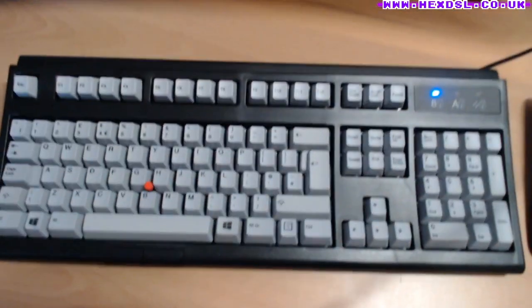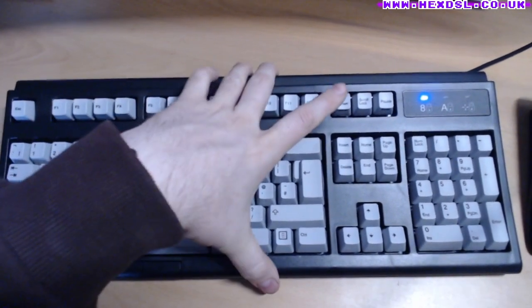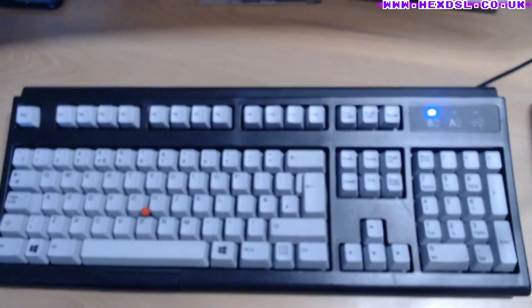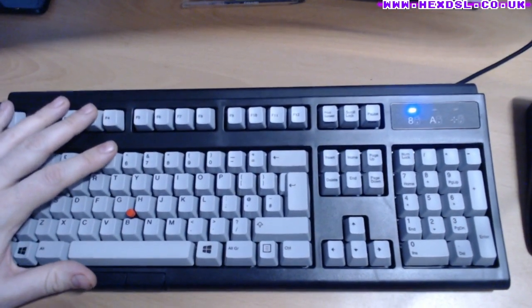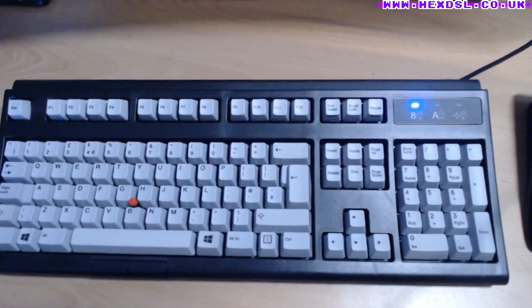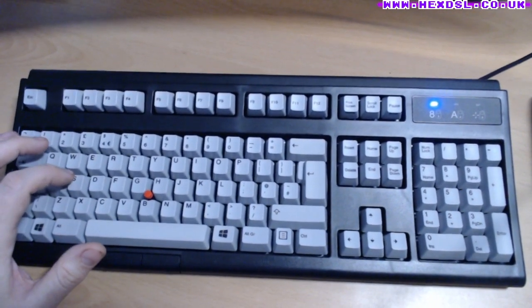Chunky old keys, but satisfying — it feels right that they're chunky. Even though it's a full-size keyboard, it actually has a smaller footprint than my Ergo Dox, because the Ergo Dox splits into two halves. So this is actually a space saving for me, which is insane when you think about it.